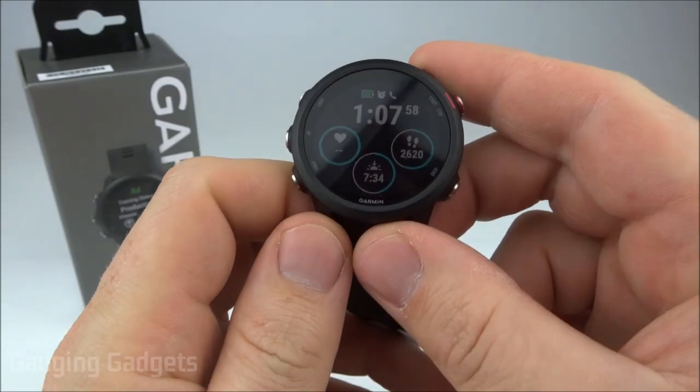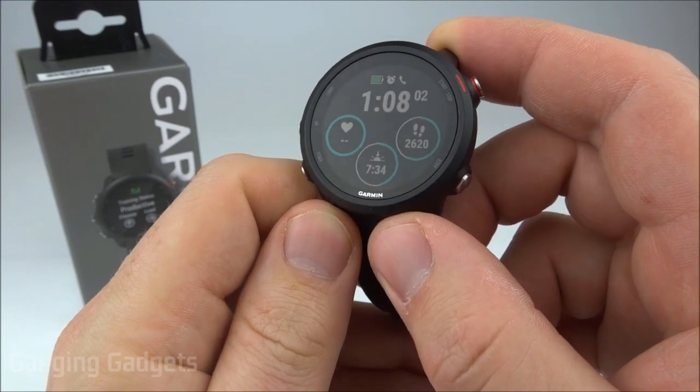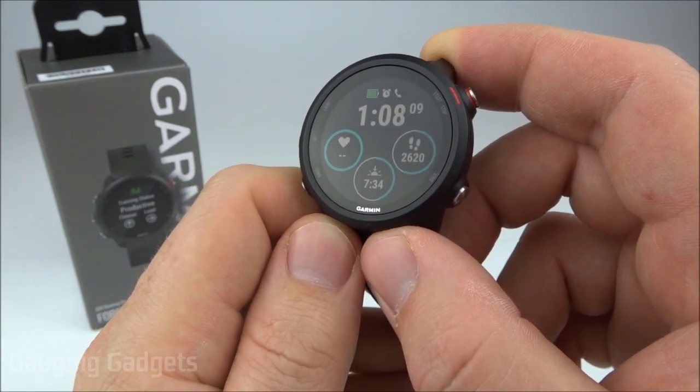Hey guys, welcome to another Gauging Gadgets Garmin Forerunner 245 or 245 Music tutorial video. In this video, I'm going to show you the different heart rate settings and then how to turn on and off the heart rate monitor on your Garmin Forerunner 245.